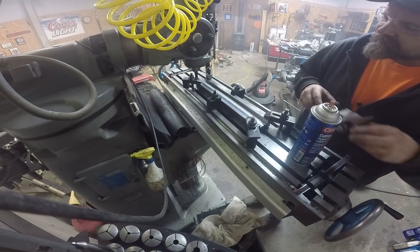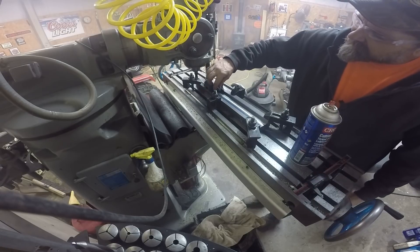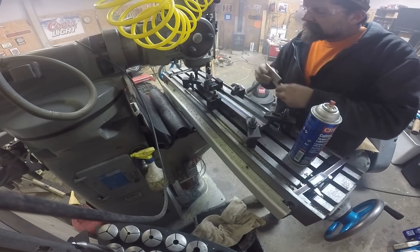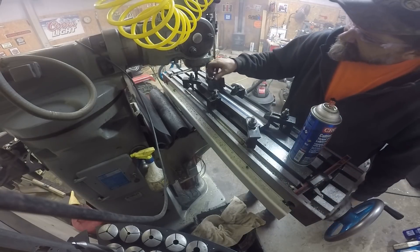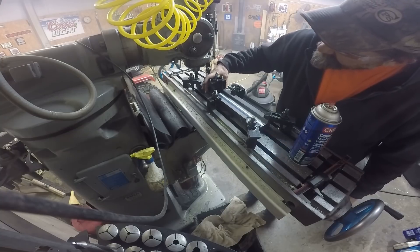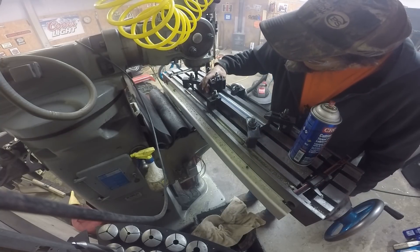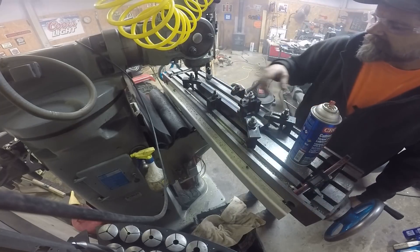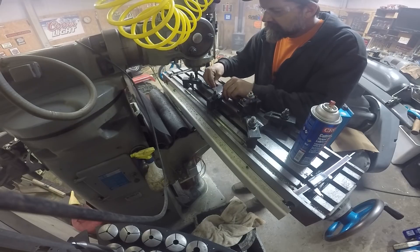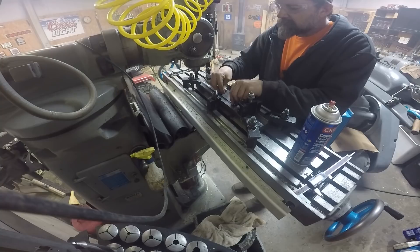I think that's going to be it for now. It's pretty warm in here, but my feet are cold. It's supposed to be down in the teens, single digits, for the next two days. That's going to work out pretty good.